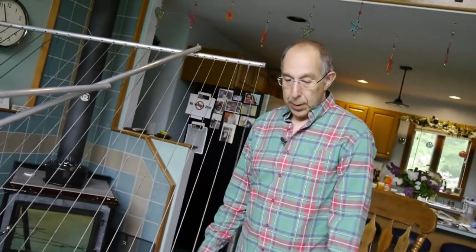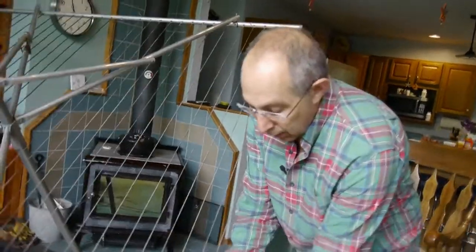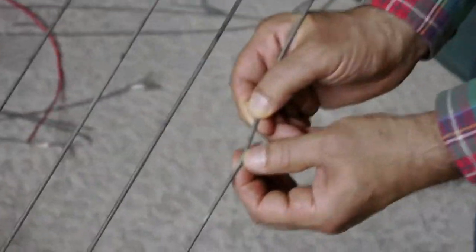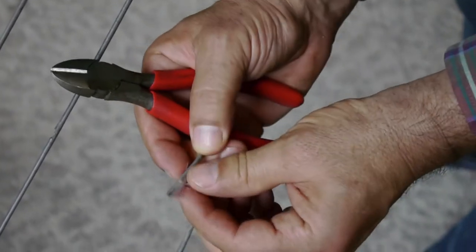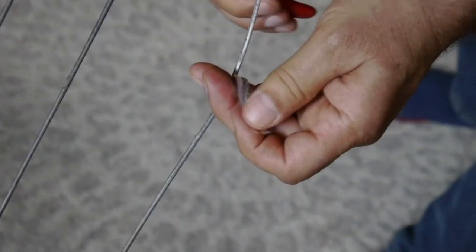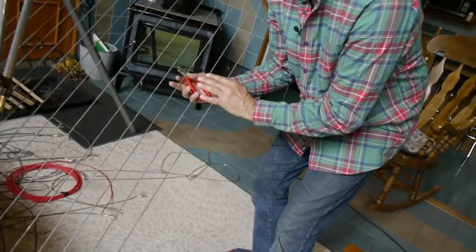I did learn quite a bit about stringing this and I'd like to share that with you. First, I'm going to cut all these out from the center — let me zoom in so you can see what's going on. Inside, there's a nylon cord with a rubber coating on the outside, and this is just all coming apart. That's what makes it so hard to pull them out of the holes, which is why I'm going to cut them all out from the middle.